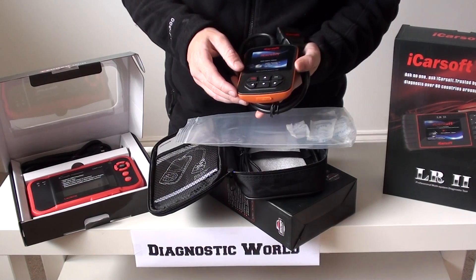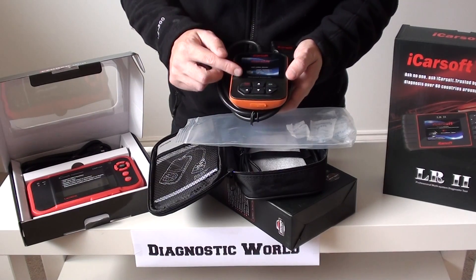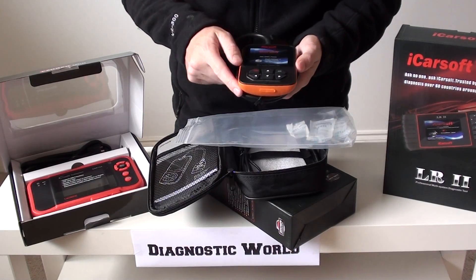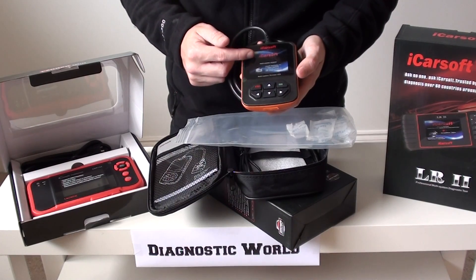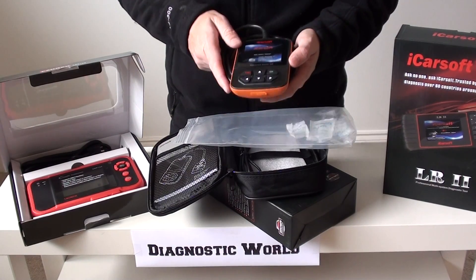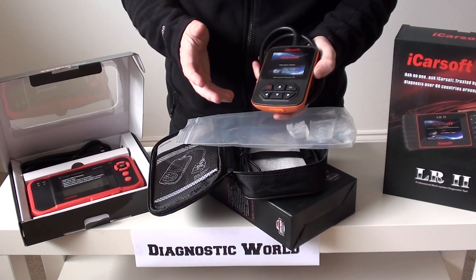If you've got hill descent warning lights, or if you need to reset suspension or anything like that, this is the tool that will help you out. It will give you live data, it will allow you to erase trouble codes, read trouble codes, and reset trouble codes. When you're resetting your trouble codes, that will also reset the warning light on your dashboard. So it will give you a unique fault code — a manufacturer specific fault code — which can also be backed up with a short description of the actual fault, giving you a much better understanding of what's going on inside your car and what actually needs to be fixed.